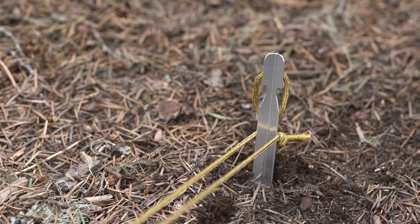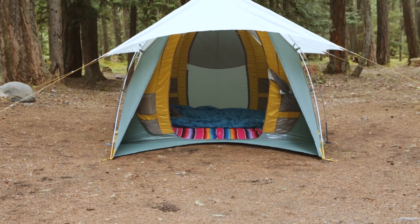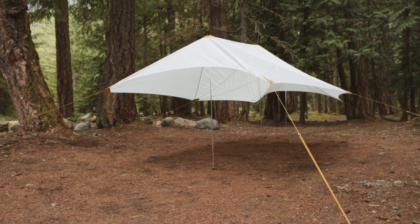Now you can stake out the wing and adjust the cord for tension. The multifunctional Tranquility wing is a great addition to your base camping setup. Use it with your tent or set it up on its own as a great open-air awning and enjoy an unforgettable camping experience.